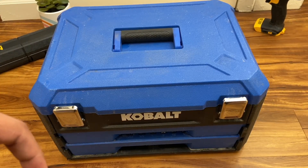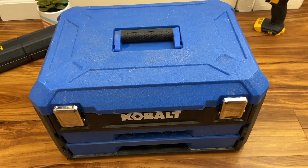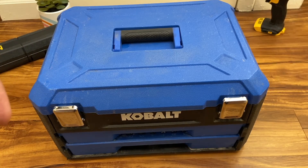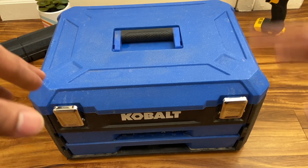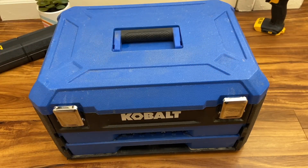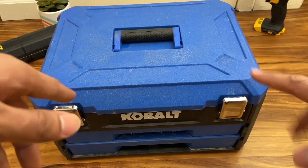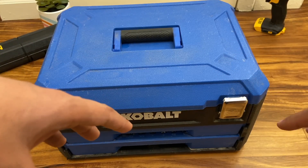Welcome to my review of the Cobalt 257-piece toolbox. This is a Lowe's brand — the Cobalt brand is exclusive to Lowe's — and it's $99 in-store. You can get it on eBay for about $80 to $85; I got mine for about $85. Warranty may be an issue if you buy it elsewhere, but you can still probably take it in if something breaks.